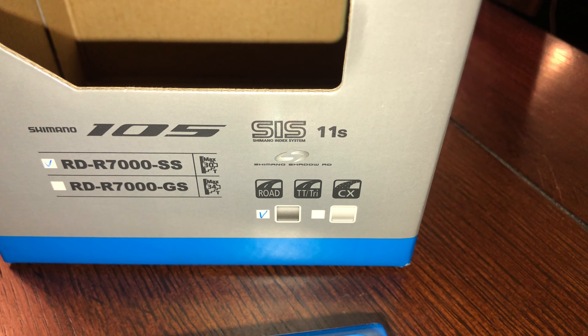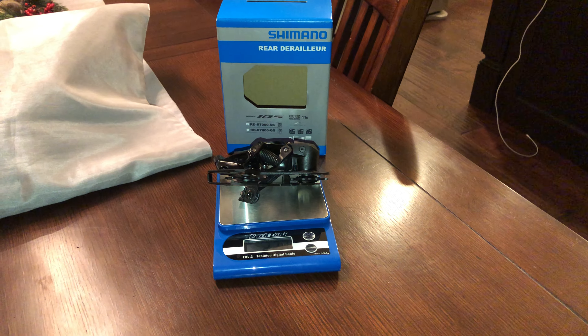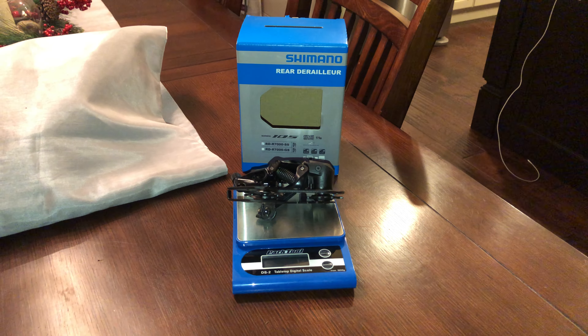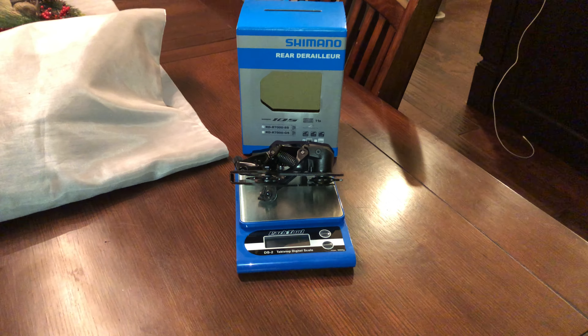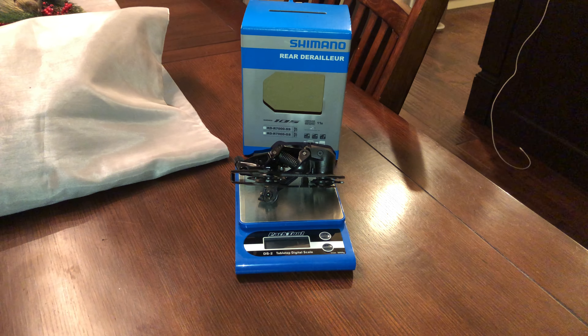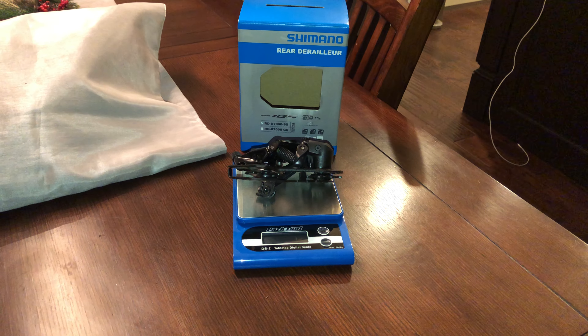That's it. Now I just gotta wait — waiting for my tubes to come in from Germany, Schwalbe or something like that, around 100 grams per tube. As soon as that arrives, I'm gonna put all the stuff on this bike. Next thing I'm going to weigh in are the lightweight tubes, so stay tuned for that.